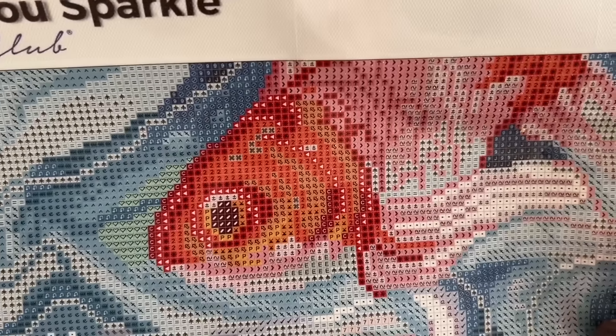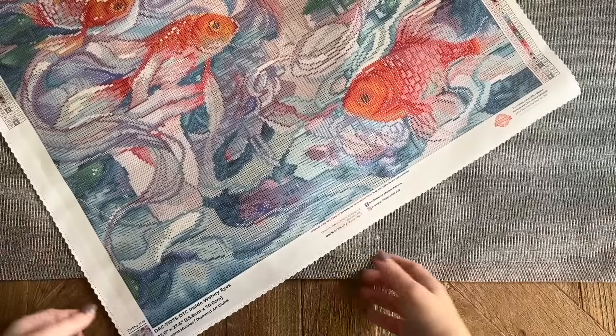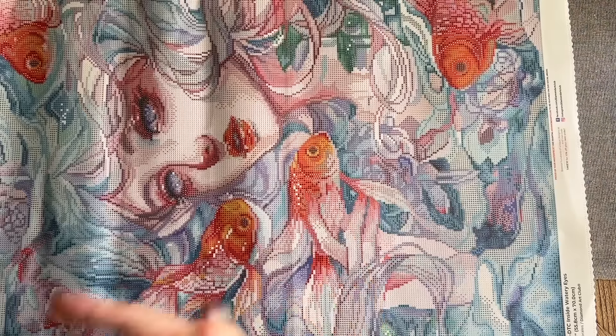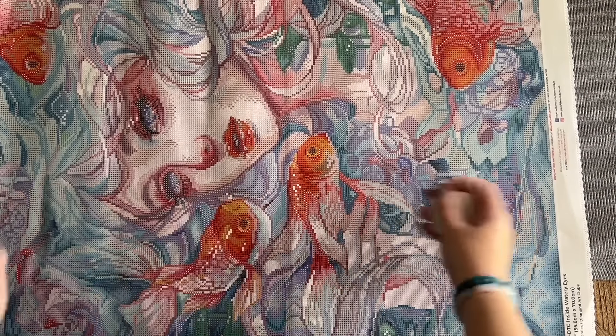These fish look so good even just printed on the canvas. I think they did a great job. Underwater scenes in particular, in my experience, tend to have a lot of confetti in them — I don't know if it's the effect of water or what — but I'm not surprised to see a good amount of confetti in this one.